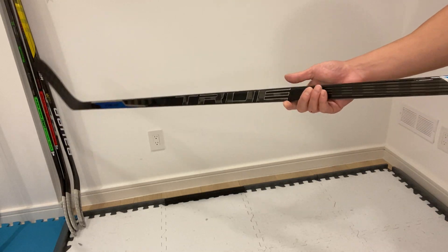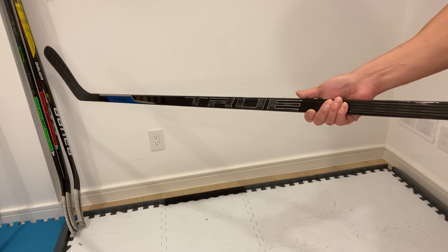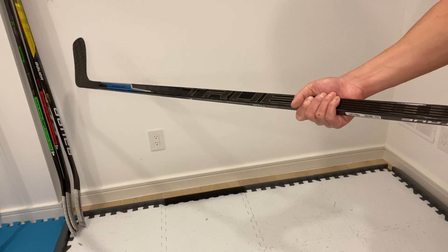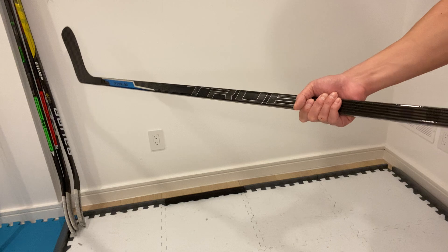Hey guys, welcome back. Today I have here with me the new True Project X hockey stick. I was lucky enough to pick one up a little bit earlier than the scheduled release date, which is tomorrow in Canada. So as usual, I'm going to be doing a quick out-of-the-box look and feel of this stick.